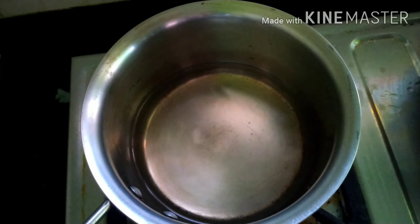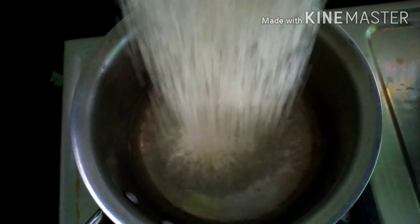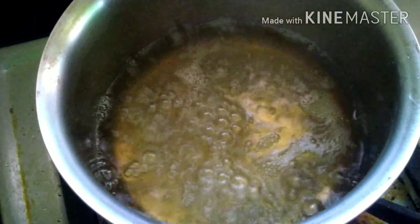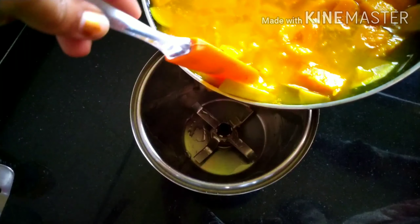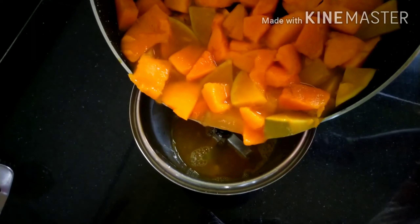In a saucepan we have taken one cup of water and sugar, and heat it for about five minutes. You can also add the sugar while cooking the mangoes. The sugar syrup is ready.